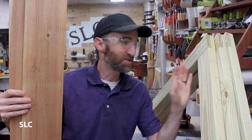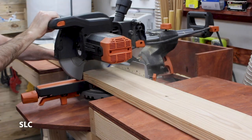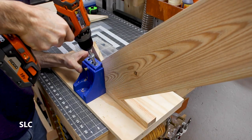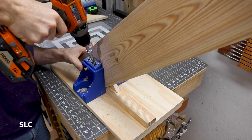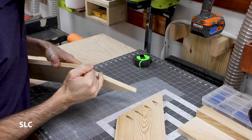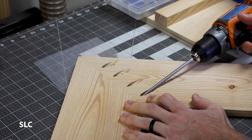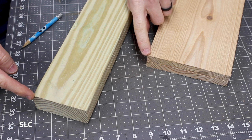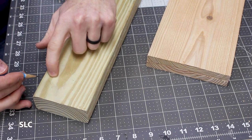Now that I have the frame all cut to size and screwed together I'm going to be using some cedar to do some trim on the outside, just to give it a little more of a natural look. Now that we have the main frame pieces assembled I want to cut off the lower corners — so in case you bump your head on it you're not going to hurt yourself. I figure I'll go about midway and cut it at about a 45-degree angle across here and here.